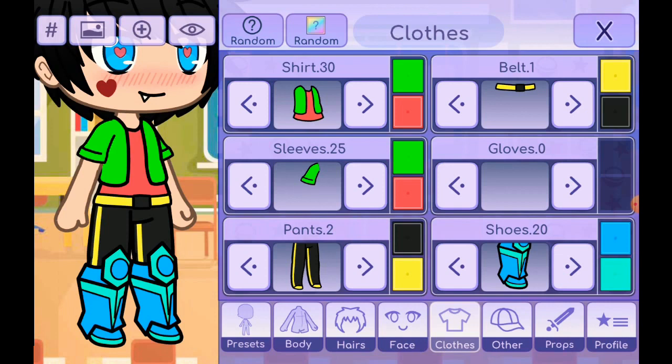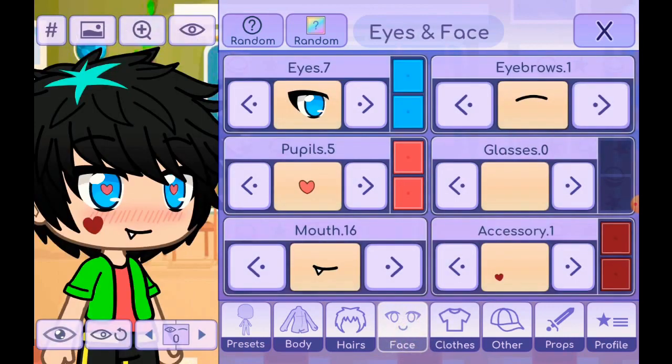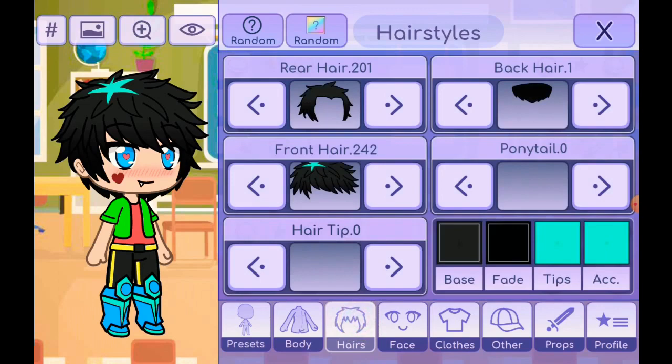All right, now on to the hair — well, the eyes first. You have the accessories and stuff, and the pupils — there are love hearts. They're very small compared to the other ones. All right, now back on to the hair.